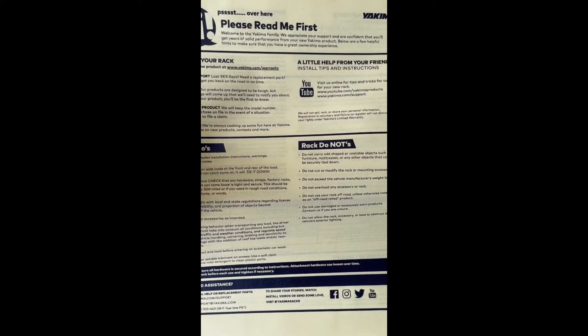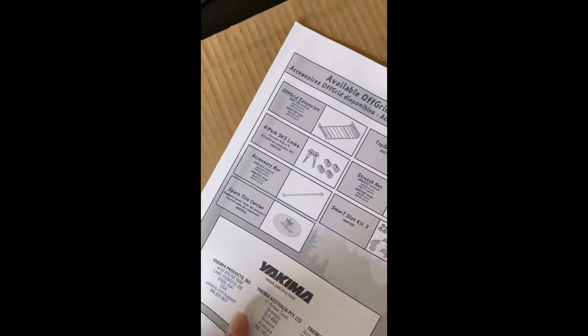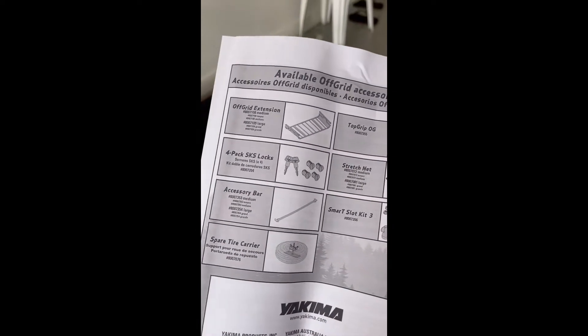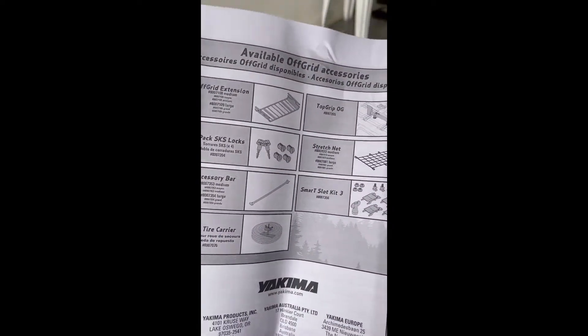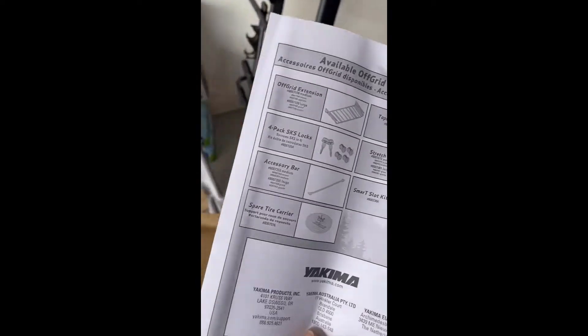These are the water racks — I'll bring those in later. And probably these are the available accessories. Alright, excited to start assembling it and putting it on top of my car.